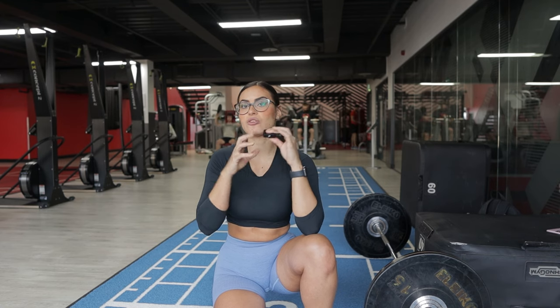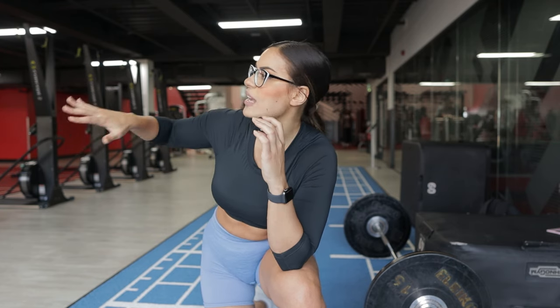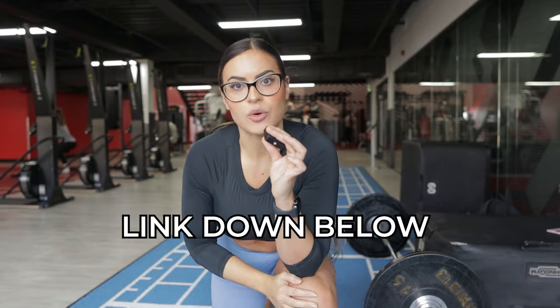This is mistake number one that kills your gains, because a lot of people — especially more advanced people — get stuck and plateau because they keep doing the same program, they know the exercises but they're not really pushing themselves anymore. If you don't want to track all the time but want to focus on a period of growth, tracking is a very good idea. You can do it on your notes, or there's a free app called Strong that lets you track all your progress very easily. Or you can follow a plan — link down below for one-to-one online coaching.